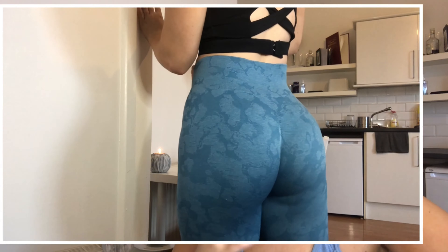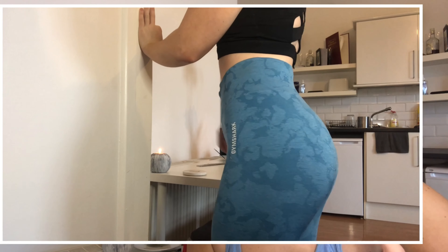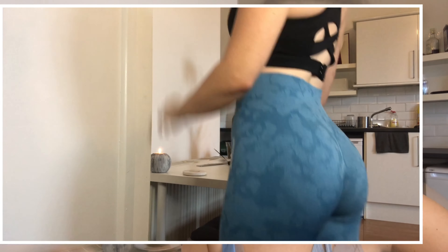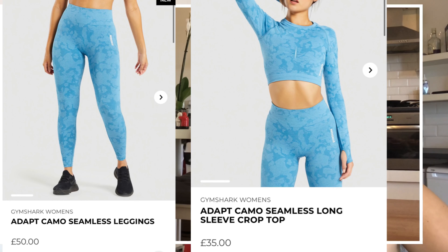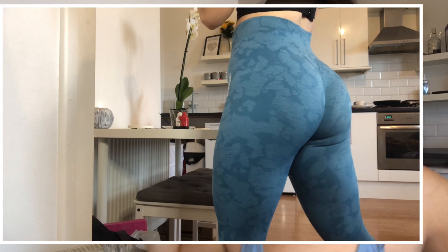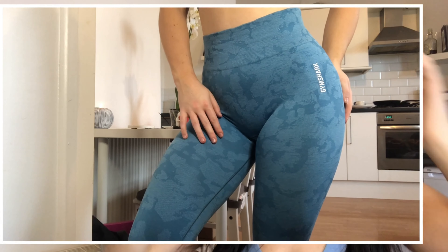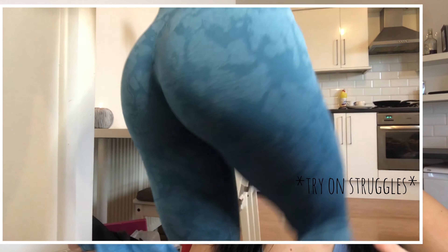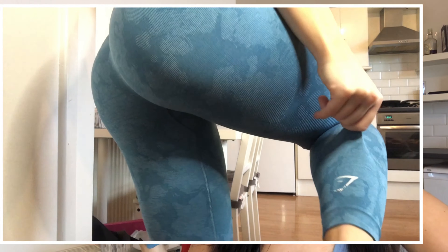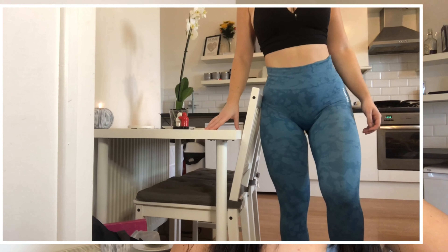The new Camo is squat proof — 100%. Sweat proof — 100%. Price-wise, everyone knows the Camo is always one of the most expensive sets on Gymshark because it's one of the best, supply and demand and all that. I'll put the price on screen for the leggings and top. I only bought the leggings because I have so many sports bras that would go with them. These are definitely one of my favorite things — the more you wear them the stretchier they become, and they just mold to your body.